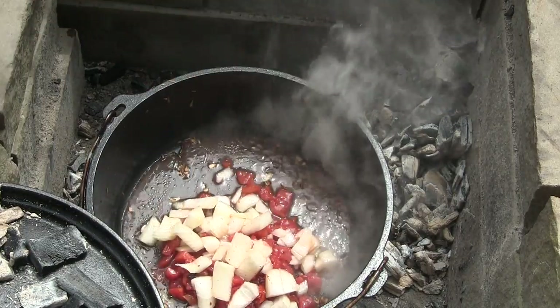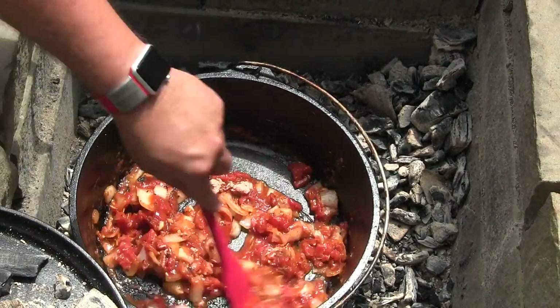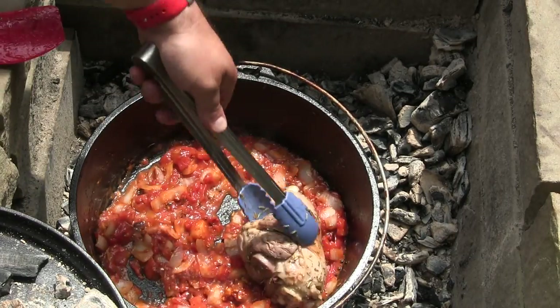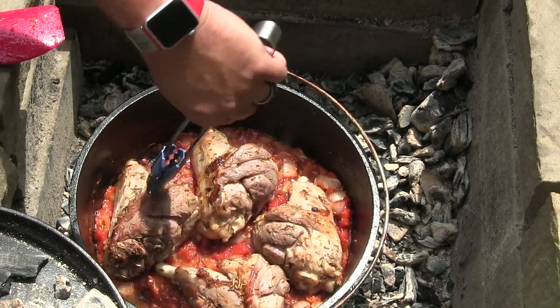We're going to add our diced tomatoes and onions. The tomatoes were fire roasted, and it's smelling pretty good. Let's give that a quick stir so everything's softened up. Then we're going to add flour, paprika, and some fennel seeds. We're going to add the lamb back in.